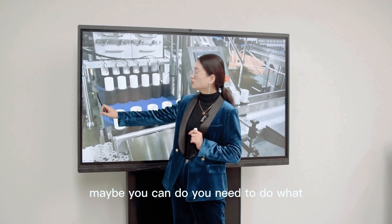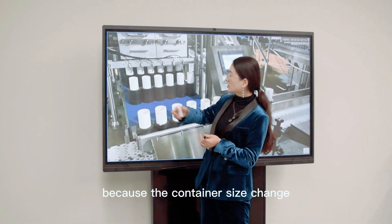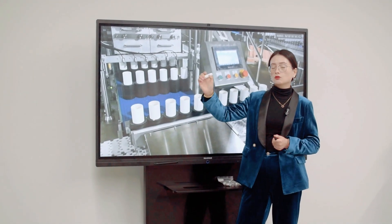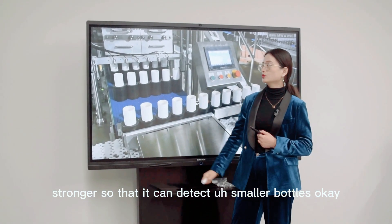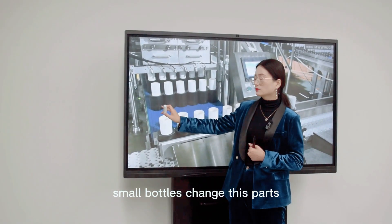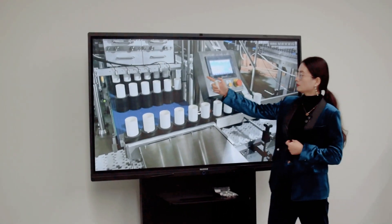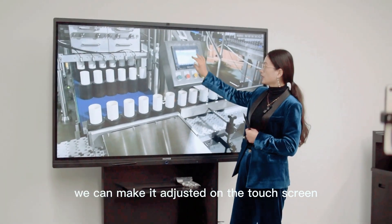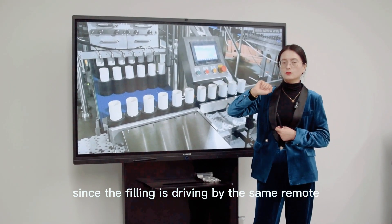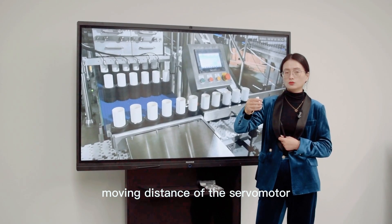You may need to do a little adjustment on the sensor's position because the container size changes. You will make the sensor sensitivity stronger so that it can detect smaller bottles. For lip balm, you just change these small bottle parts only. As the filling volume changes, we can make the adjustment on the touch screen. Since the filling is driven by the servo motor, we just need to adjust the moving distance of the servo motor.